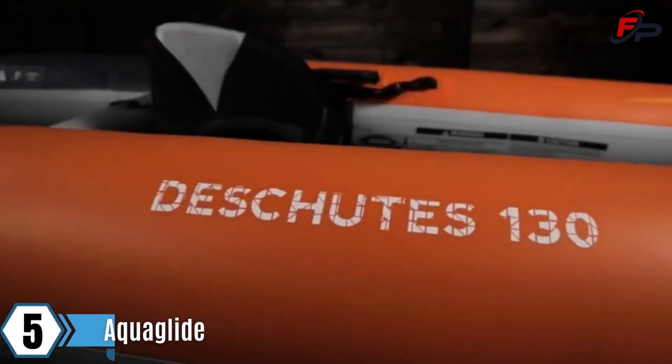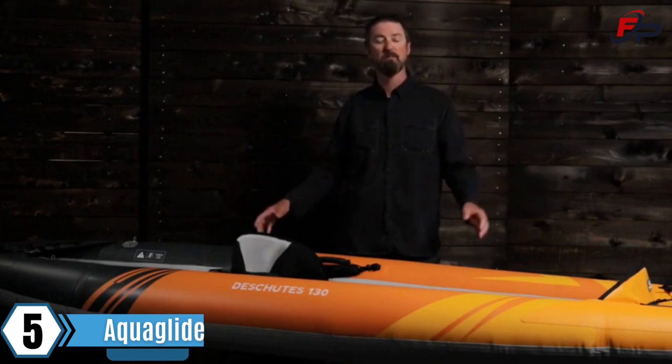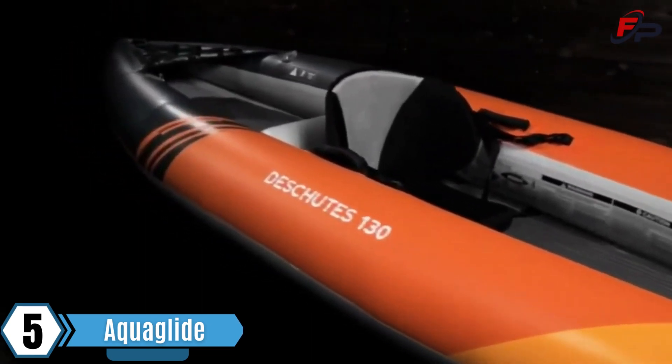The AquaGlide Deschutes 130 is a 13-foot long solo touring kayak, perfect for longer excursions. Ultra light and rigid, it only weighs 21 pounds but has a 400 pound capacity for paddler and gear.